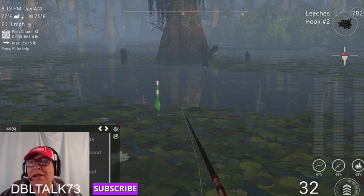The crappie like to dinker and tinker with the bait before they finally hit it — kind of like the gar sometimes down here when you're fishing gar.